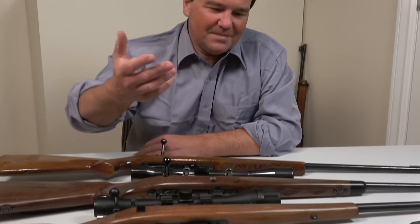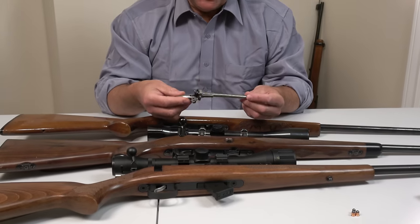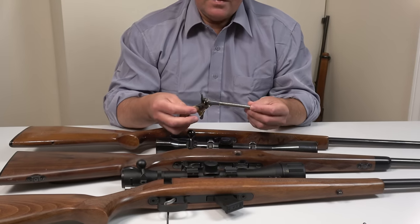Here we are again, the second video of 2018, and you probably noticed on the table I have some handguns. I thought this isn't fair that I have these on the table and don't say anything. So why are they on the table?